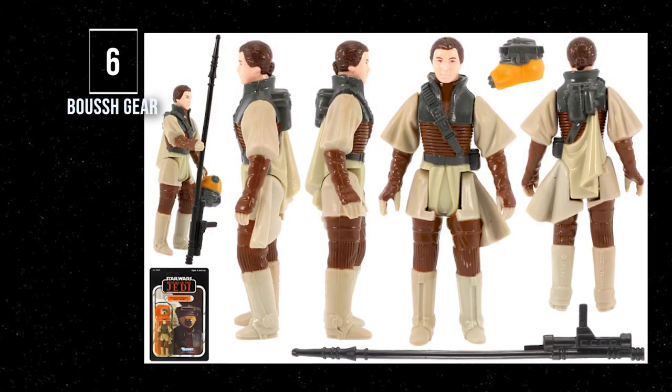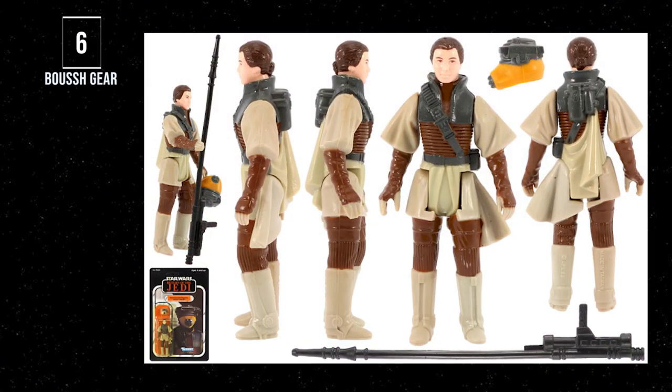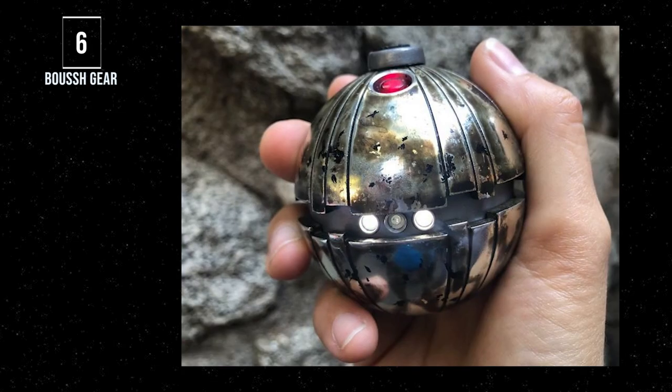Number 6: Princess Leia in Boushh Disguise. Not only is this one of the best-molded figures from Kenner, making it one of the best-looking, but the fact that she comes with a removable helmet and a well-designed sight rifle unique only to this figure is why it's on this list. The only thing that could have sent this figure higher is if Kenner had added the thermal detonator — but as kids, we would have lost that as soon as we opened the package.